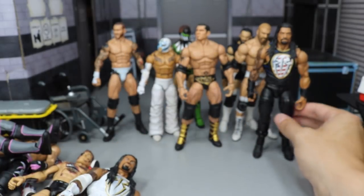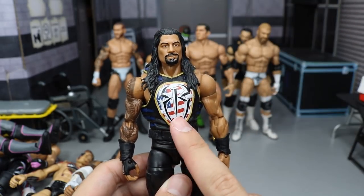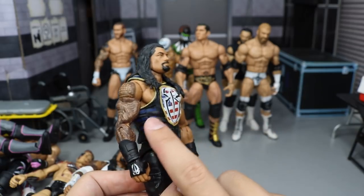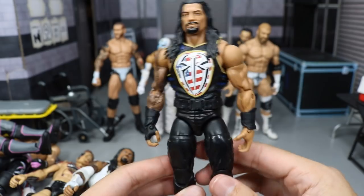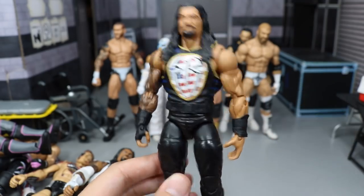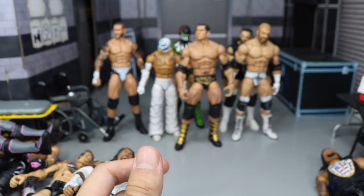Next up we have another Roman Reigns, and it is this United States Champion attire. I got the USA flag behind the Roman Reigns logo, got gold outlined there, navy going in on the sides and on the back as well. I really love this one — I think this is one of my favorite Romans hands down. It just looks so freaking clean, especially with the US title on there. If you want to go back on the channel there is a video of him with the title and it looks very nice.